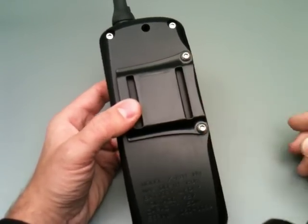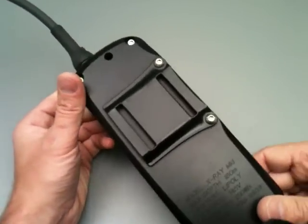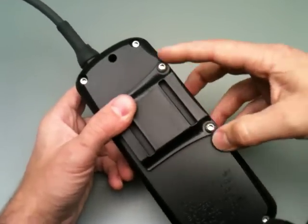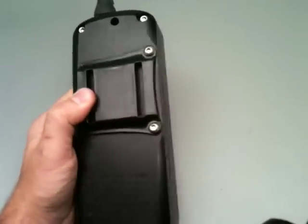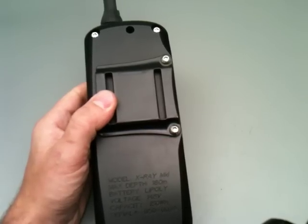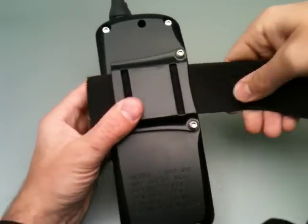It's held on with these two M6 screws. For the tinkerers among you, you could remove this belt loop and attach whatever you wanted on there. This is designed to go on the waist with a 2-inch piece of webbing, so it's pretty easy.